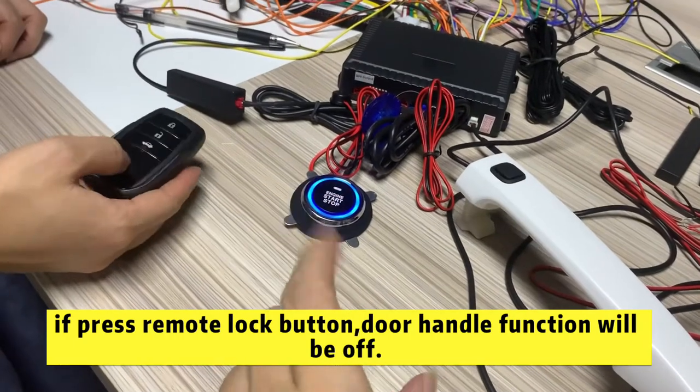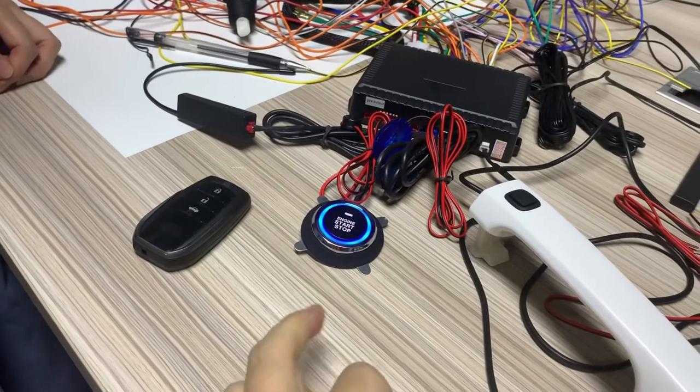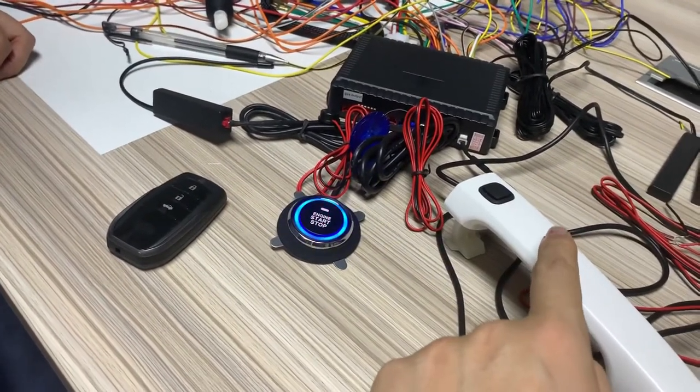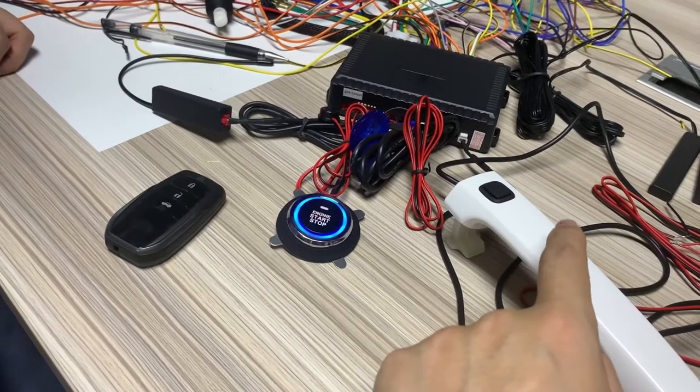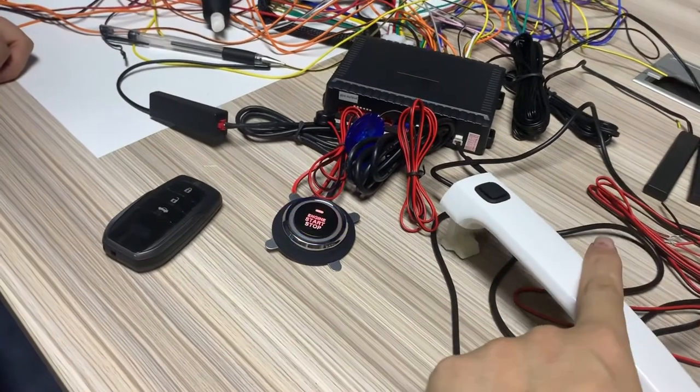Press the unlock button — PKE is enabled. And you press this door handle button again, it will enable the door handle function. First, enable this. Second, enable this door handle.